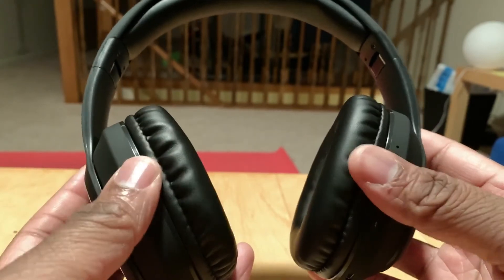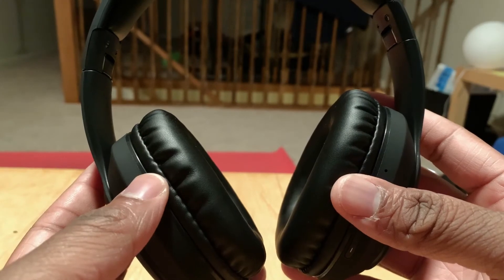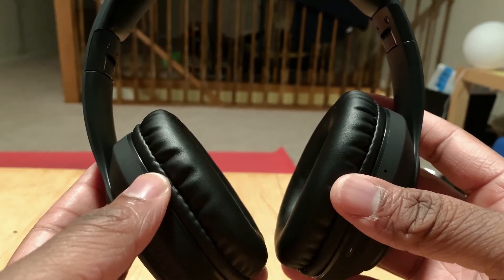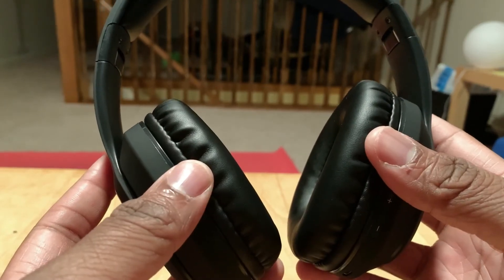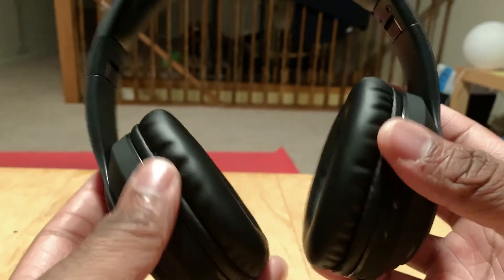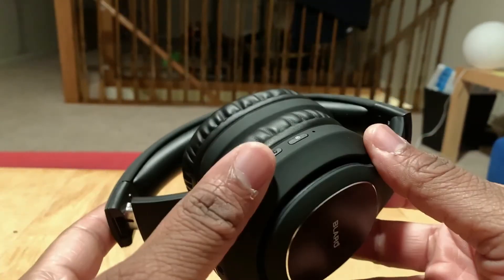I love the cushions — they are very comfortable. Even with my Beats, they kind of get uncomfortable over a period of time, but these are nice on the ears. I really do like that.